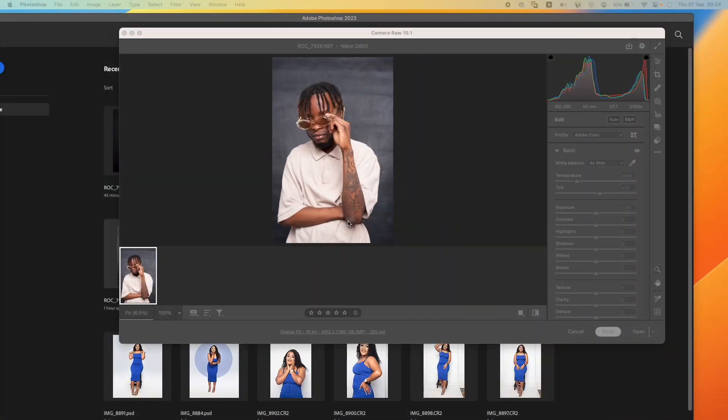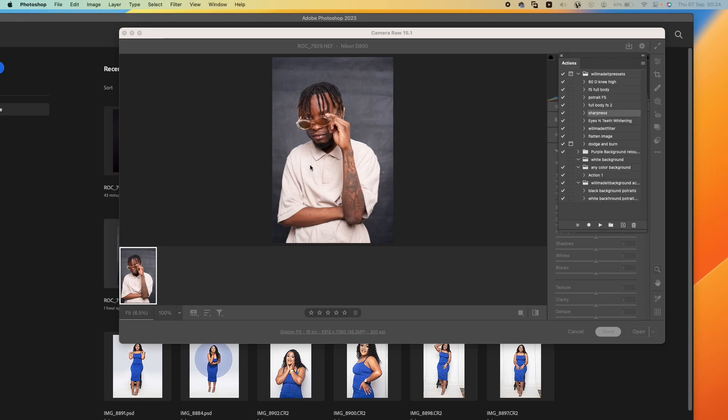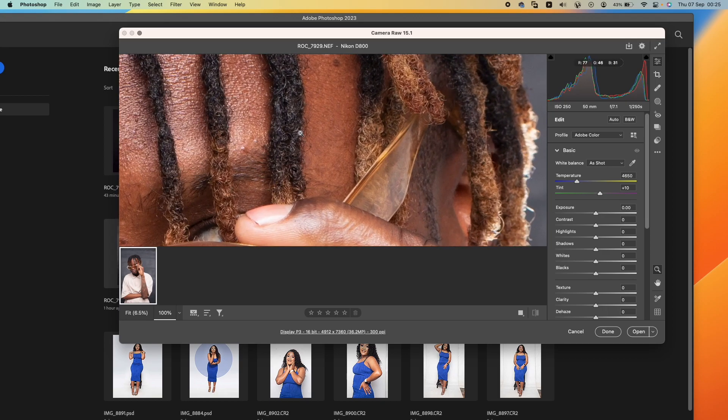Hey guys, welcome back to Womated Academy. This is a video where I'm going to be explaining the action bar that I gave last time for free. I'm going to explain some of the things on the action bar by doing an actual picture. I've added another action for the black background which is just a click away — just click and it fixes up your background.